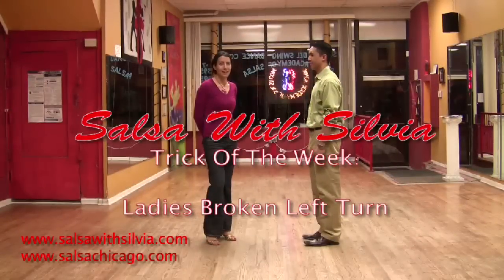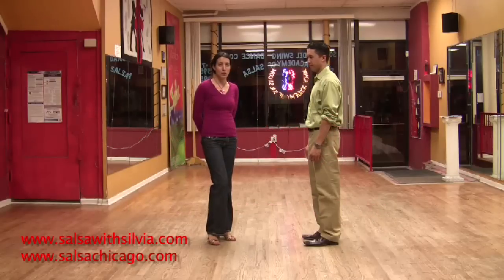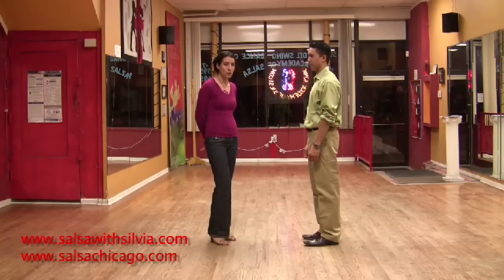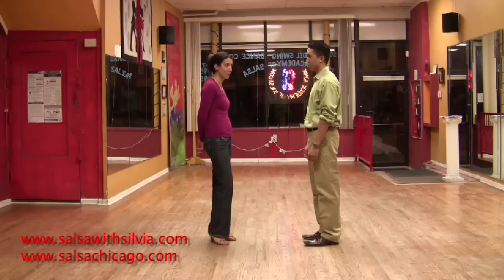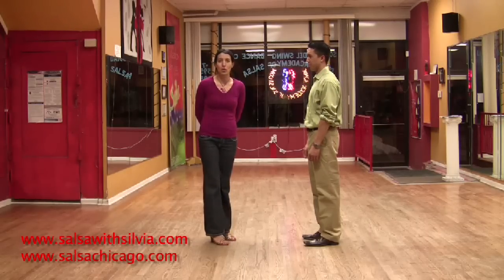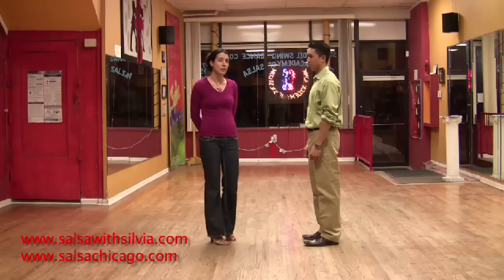How's everybody doing this week? This is the week for the broken left turn. Tonight I'll show the ladies how to do a broken left turn, and then I will show the gentlemen how to lead a broken left turn. Albert is helping me tonight. I'm going to do a little combo with the broken left turn into the cross body lead, which we learned last week.